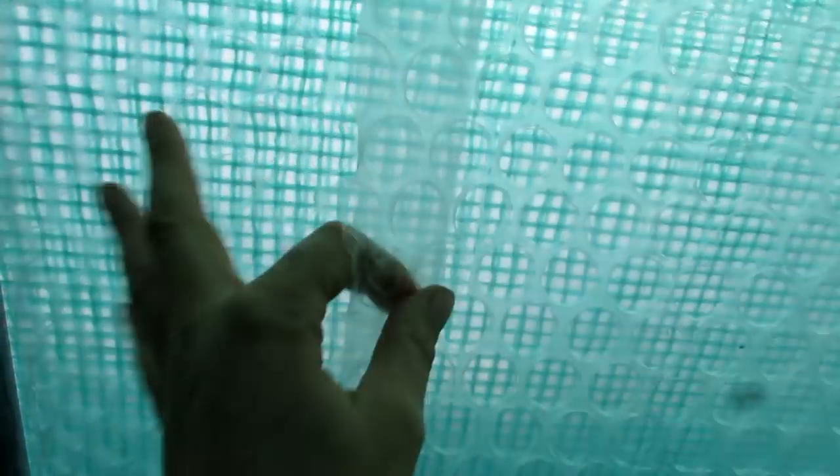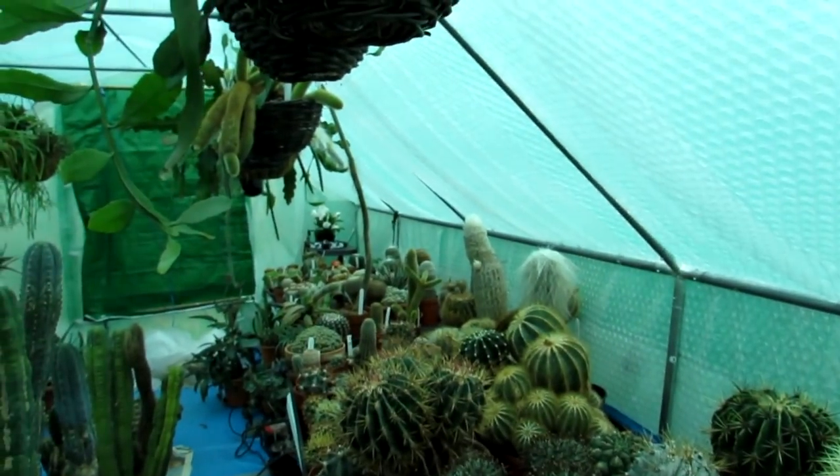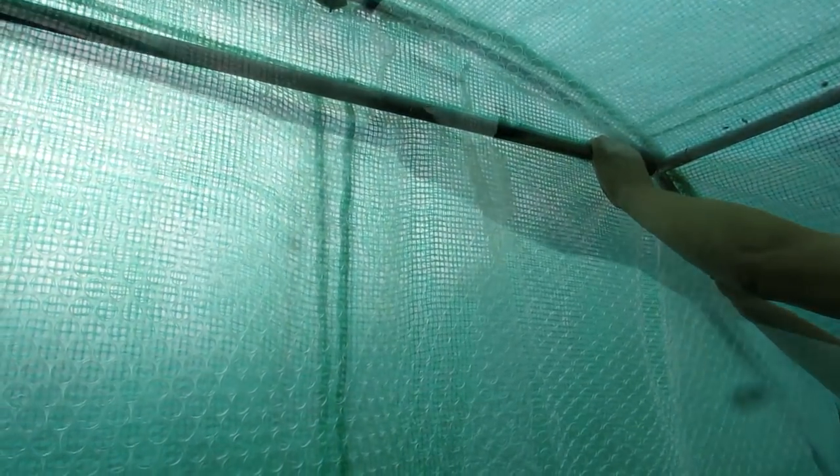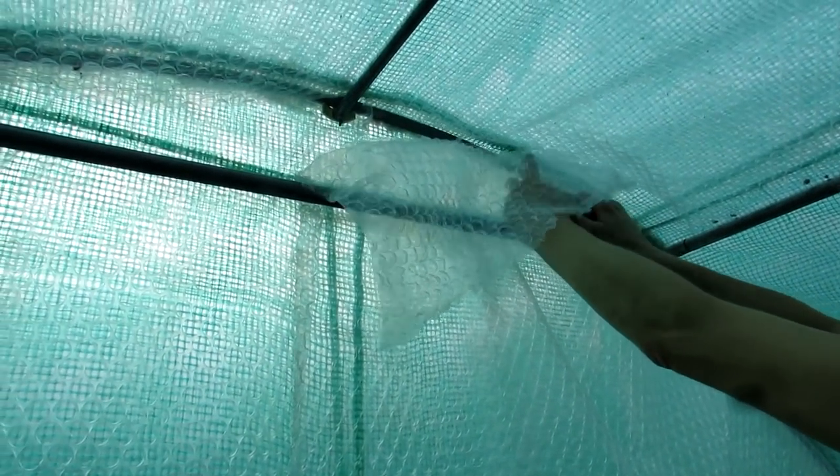This bubble wrap is from last year that we left in for the summer - we should have taken it out but never got around to it. This just needs some tape, probably duct tape, over that to seal it off and keep the heat in. The doors are done and sorted, nearly finished now - just a few more things. Then we'll show you what it looks like when it's all done. The back wall is double bubble wrapped, which is great.